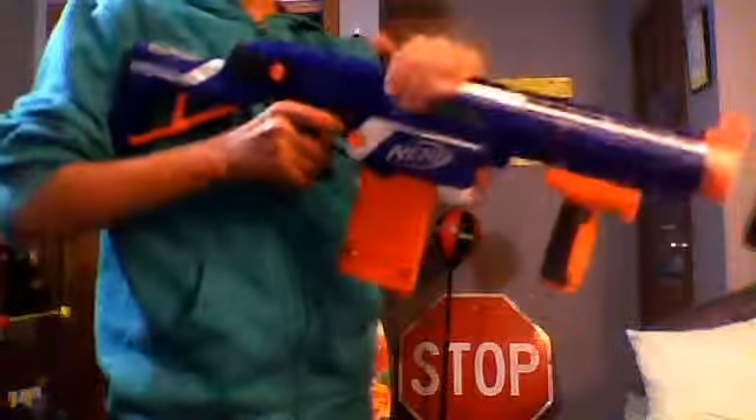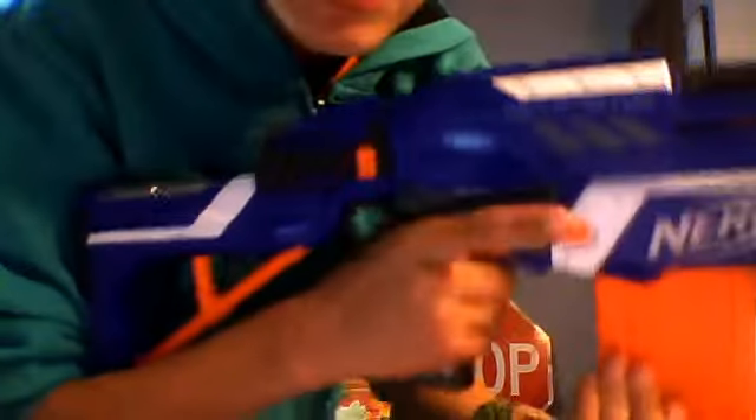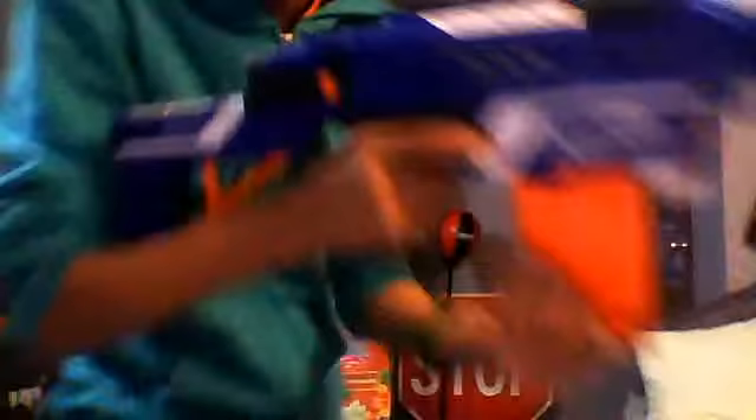When you cock it back and forth — you pull this back and push it back forward — sometimes it may jam. You take the clip out, pull this back, then use this little clip release thing right here. Pull it back and just pull the clip out. It's easy as that.